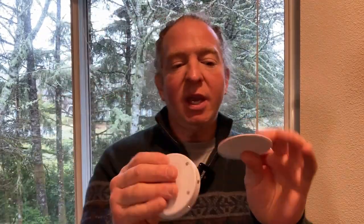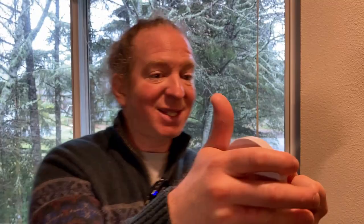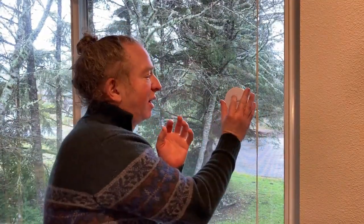Let me show you how these work. We're going to take this one — this sticker here has two sides. I'm going to peel off the back film, and you can put it here like this and it sticks. Then to finish the installation, you take off this film here. That sticks to the window. You stick it to the window with the warning thing facing out.